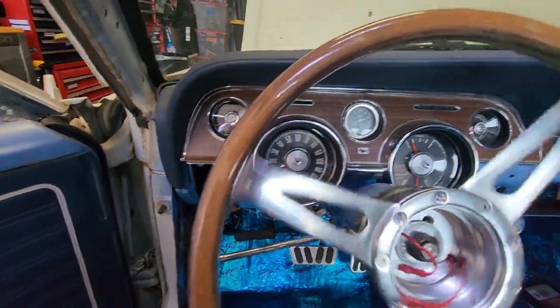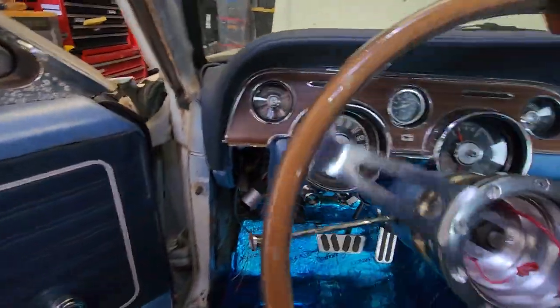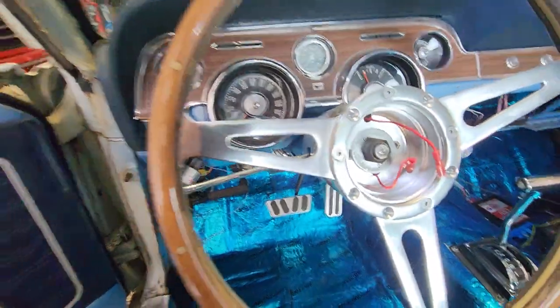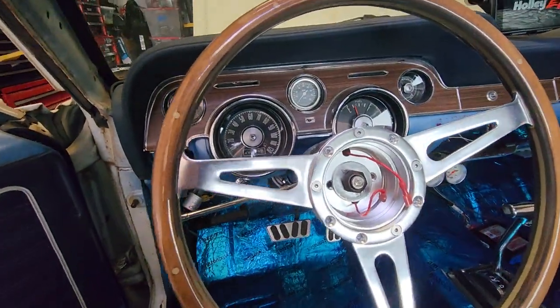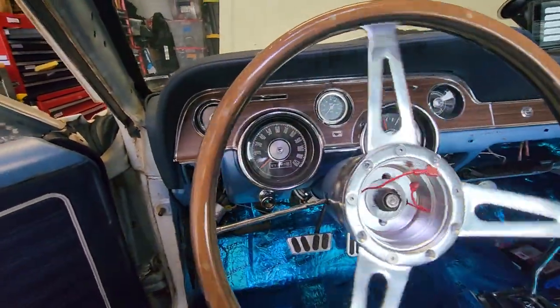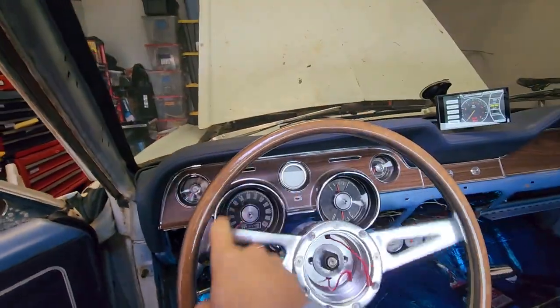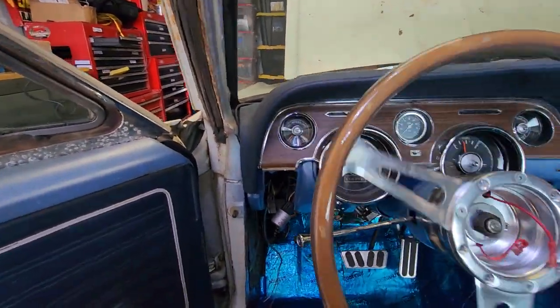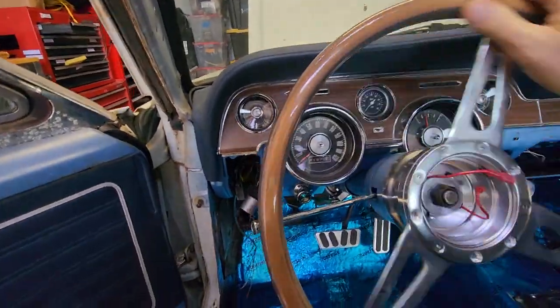So this is no power steering — you can kind of hear how hard it is. If we turn the key on, now you can see one finger. Much, much easier. So it is working.